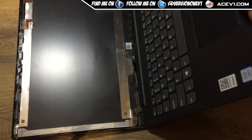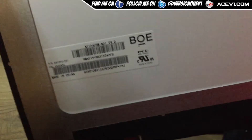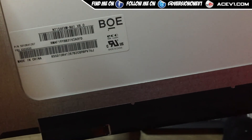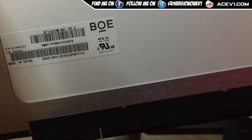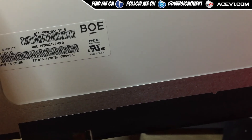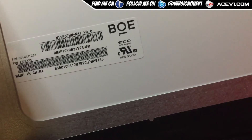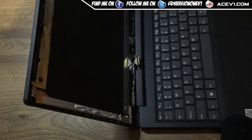The part number on this particular screen is a screen made by BOE. The part number is NT156FHM-N61 version 8.0. That's the screen that's been used. I have to go out and buy a replacement screen and get this laptop fixed.